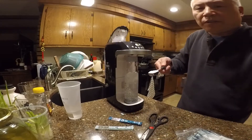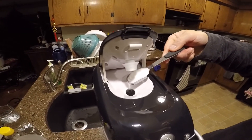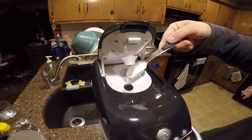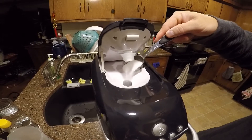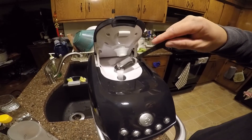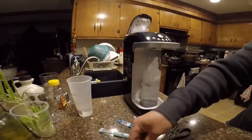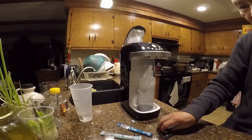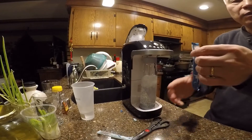So Packet A goes in right here — let me pour it in. And now Packet B goes into the same hole.